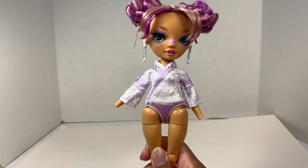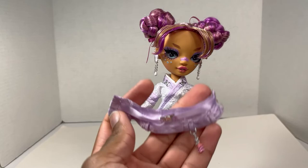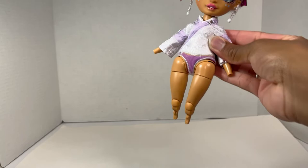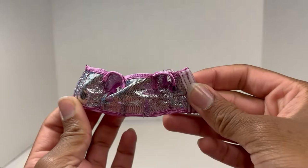Let me get her swapped into her second outfit. While I was dressing her, I forgot to show that her top and the waist piece are two separate pieces — I was going to call it a cummerbund but that's not quite right. She also has removable feet with flat feet, which you'll see in the second outfit showcase.